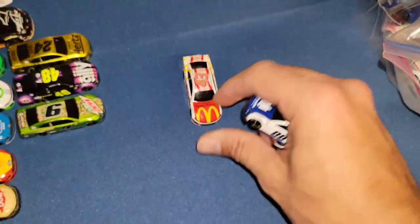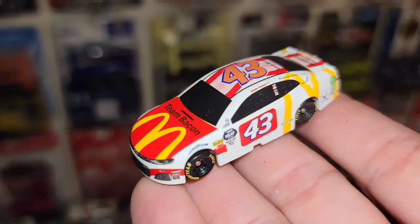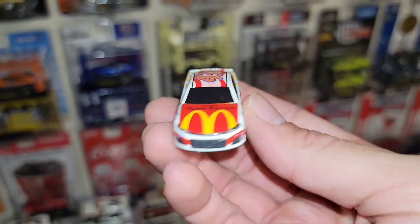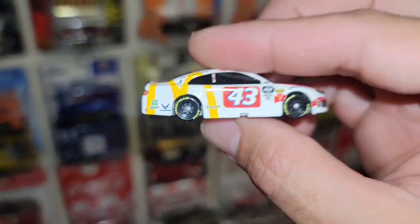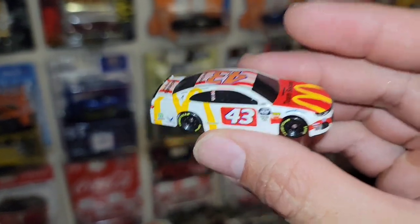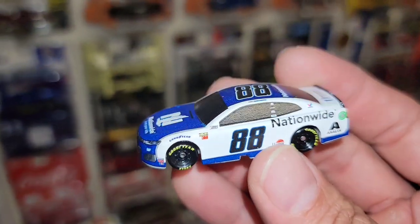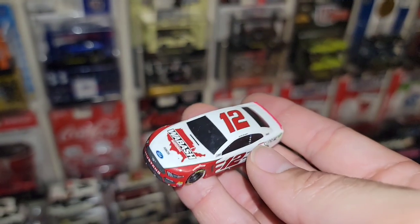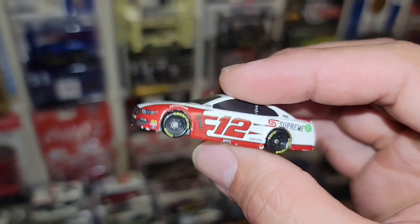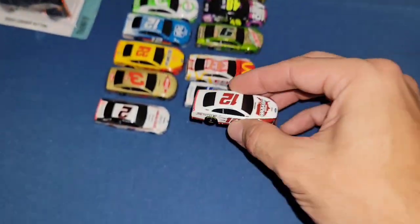We got the number 43, number 88, and the number 12. The number 43 — that's old Bubba Wallace. My man getting banned for the next couple races because of what he did at that last one in Vegas. Still a super cool car though — number 43 McDonald's. Next up we have the number 88, Alex Bowman — the Nationwide car in blue and white, another awesome one. And then the final one is the number 12, Ryan Blaney, with that same livery of Joey Logano that I just absolutely love. I don't know what it is with the stripes and how it just ties into the number — something about it. I really like that.